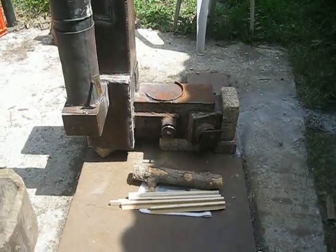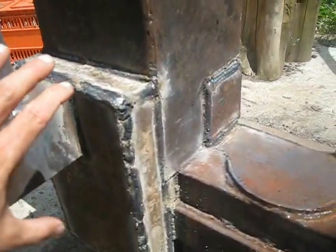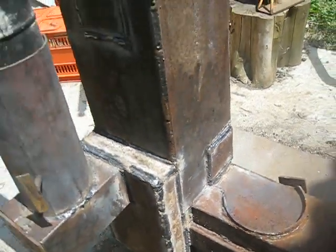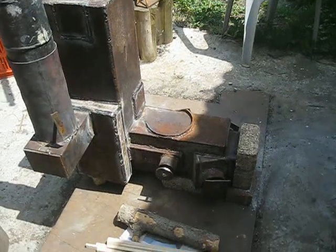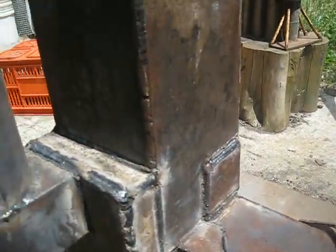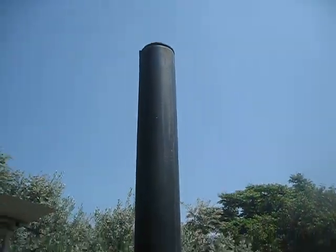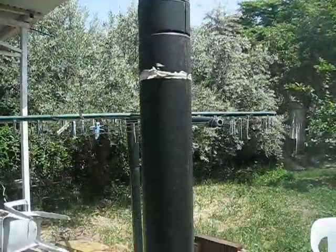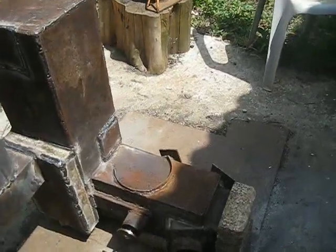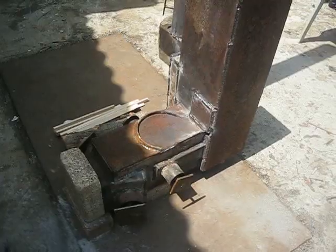Hello YouTube, I'm back with the changes I said I would make — to convert this stove from downdraft into updraft. All I did was cut this plate, turn it upside down, and here is the chimney. It's a two-meter chimney now, and as you can see, the stove is working.